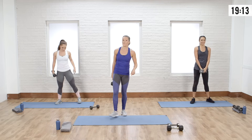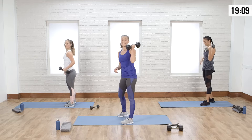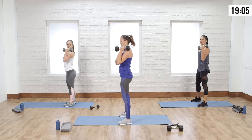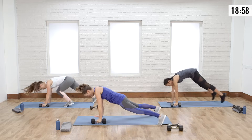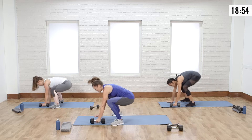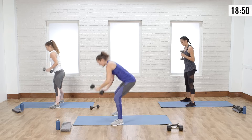Burpee row and press — start with the same arm you did last time if you can, we're alternating in between. Make sure you press, keep that nice soft elbow, come down to the floor, jump out, row, bring it down, jump in, stay low, curl, and press. Down and up — I got to know my girls are still with me. You guys are looking great.